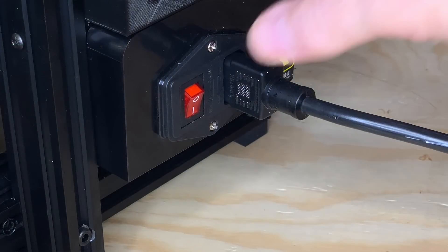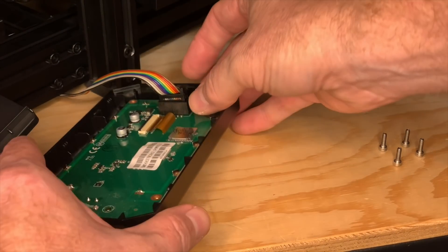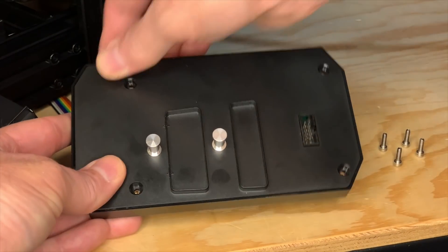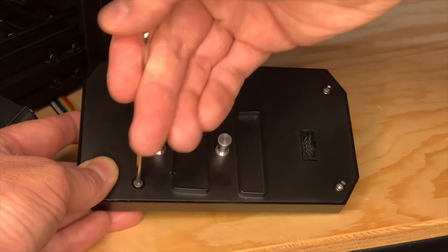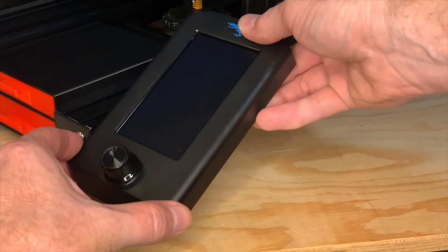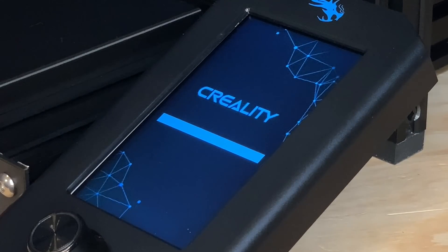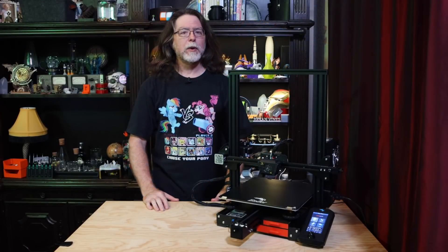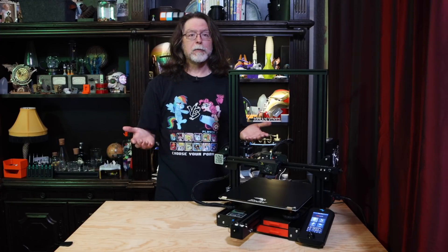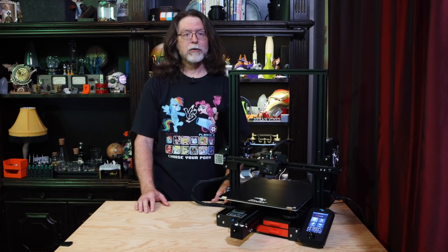Once the screen has changed to red, turn the printer off and remove the card from the screen. Unplug the ribbon cable, snap the back cover on and secure it with screws, plug the ribbon cable back into the screen, and snap the screen back on the printer. Turn the printer on and let it boot. Once it comes to life, go into the control screen, reset to defaults, set any custom values like extruder steps per millimeter, then go to Control and Store Settings to save them.